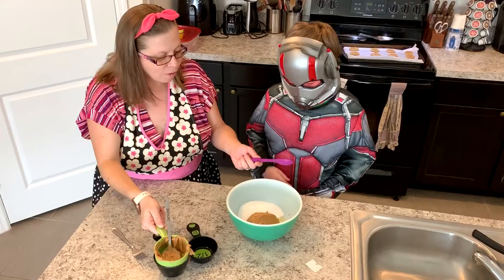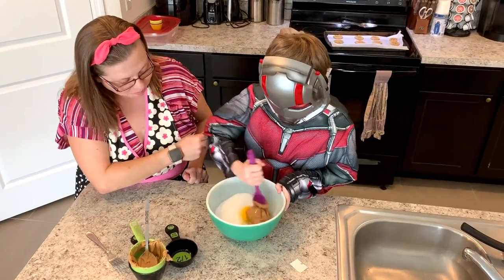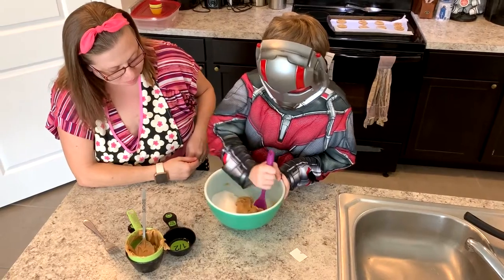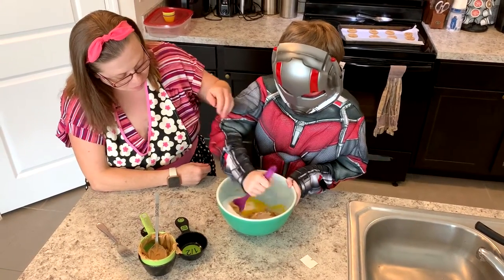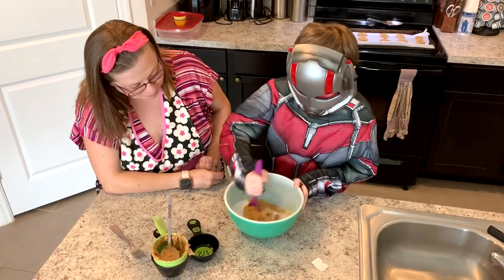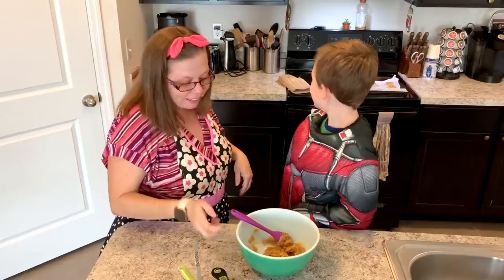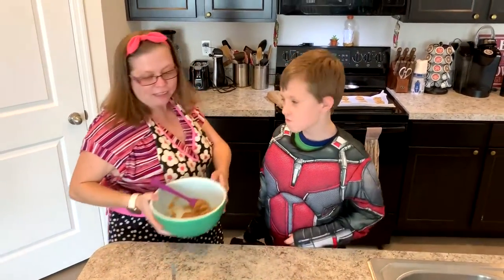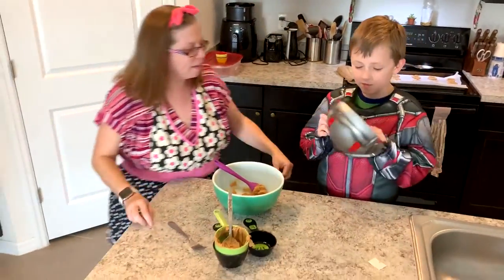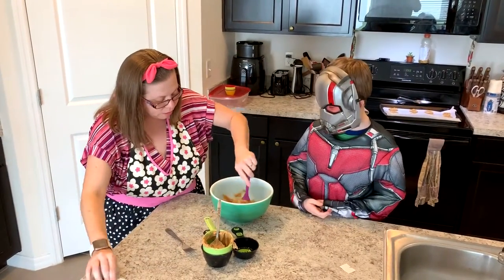All right, now you just stir all the ingredients together. Next we take it and put it on the cookie sheet.